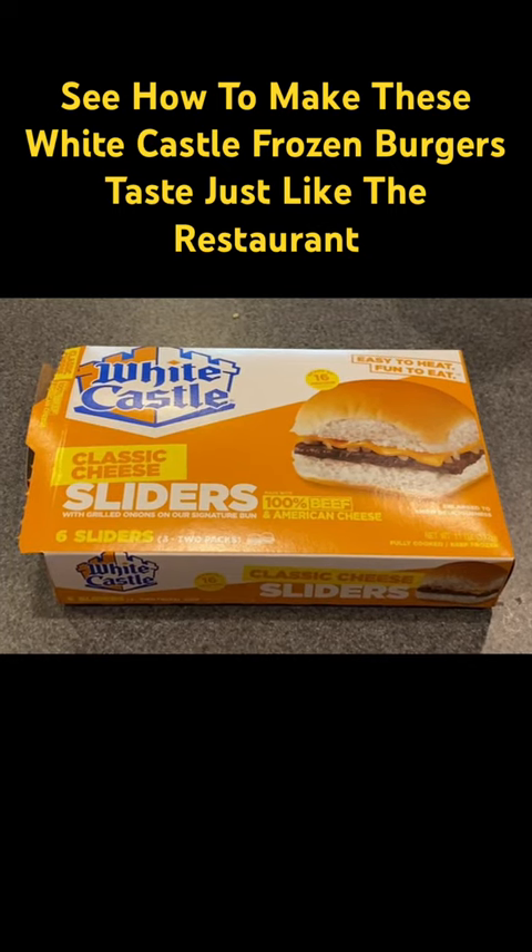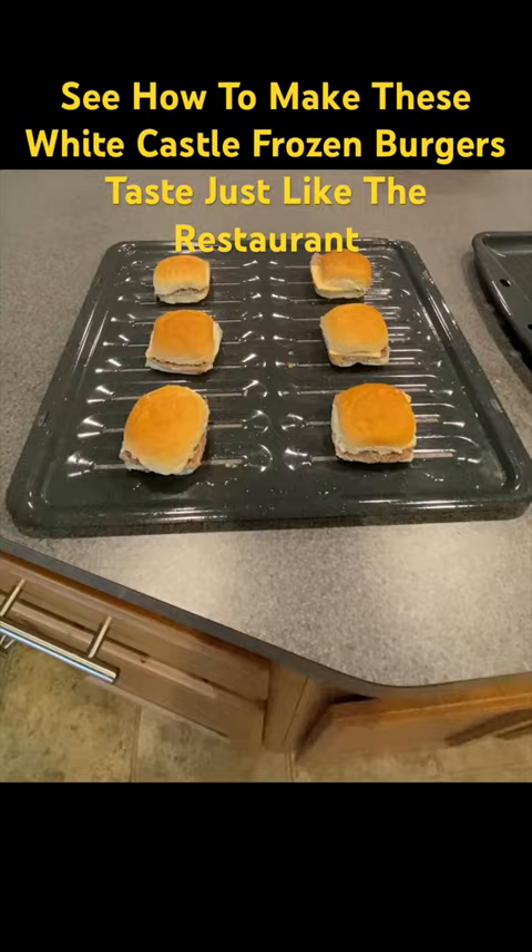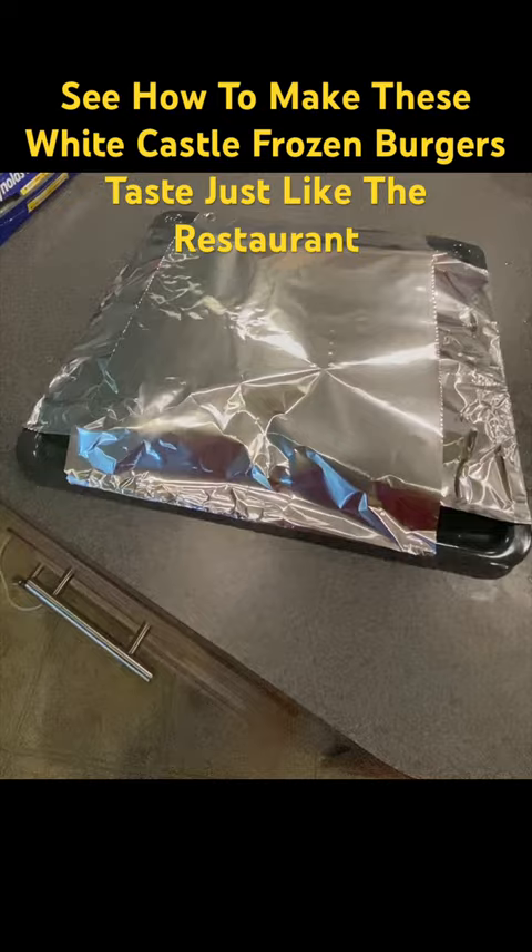I have these White Castle burgers for lunch, and I don't cook them in the microwave. This is how I cook them: put the stove at 425 degrees, put some hot water in a boiler pan, put the burgers on the pan, wrap them tightly in aluminum foil, put it in the oven for about 15 minutes, and they come out just like at the restaurant.